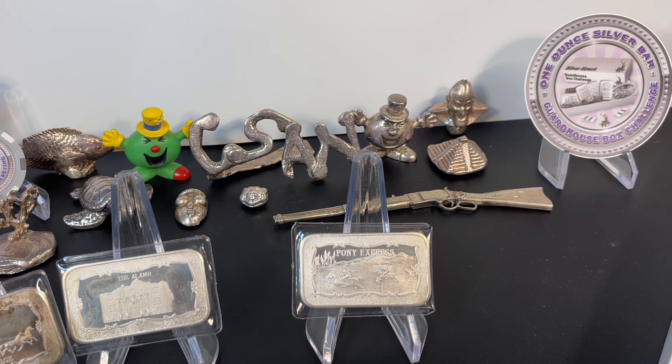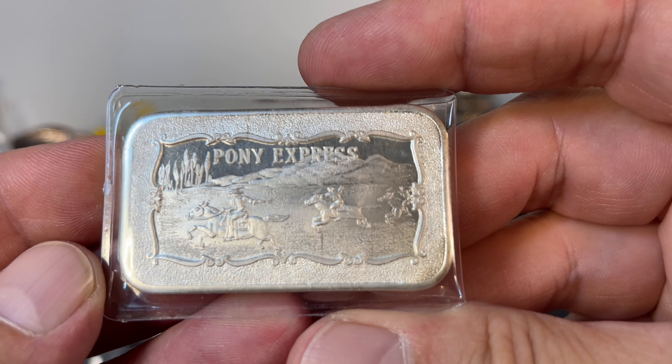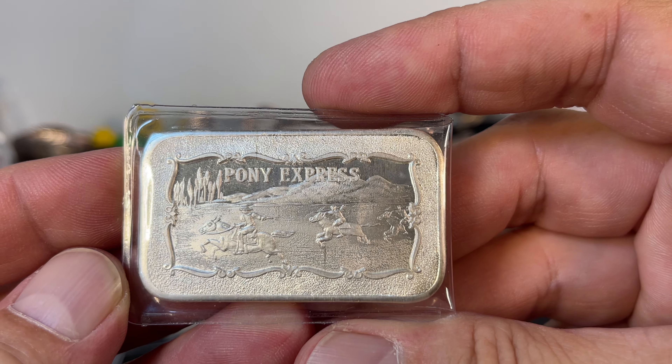Welcome back to Coinsense and Nonsense. Today we've got five ounces to add to the guardhouse box from the Motherlode Mint.